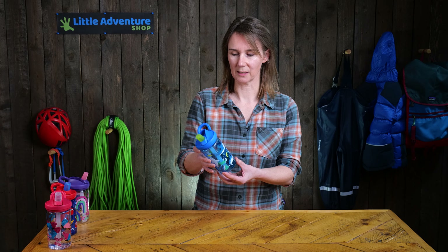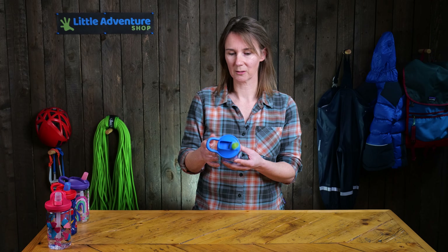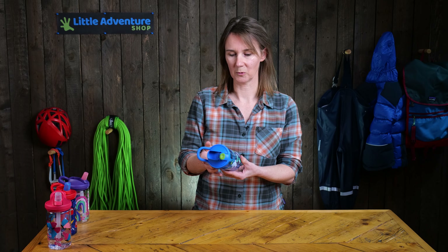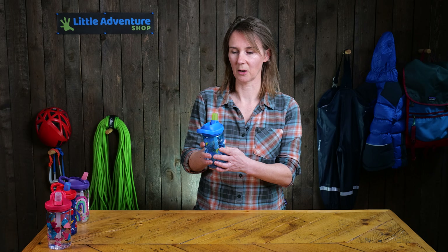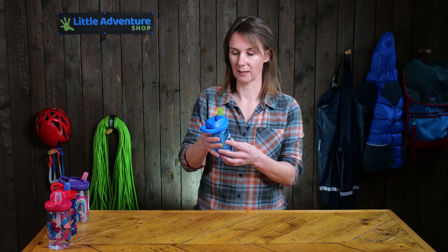The fun thing about these bottles is that you don't need to tilt them up to drink out of them. That's quite good for children when they're very little because they've got little hands — they just need to grab it, bite onto this and suck, and then they can get their drink.